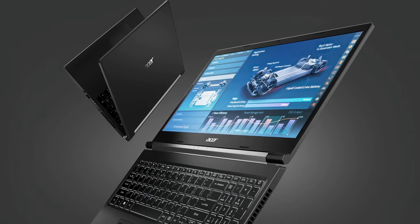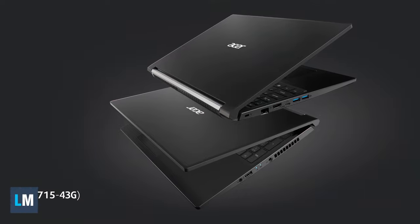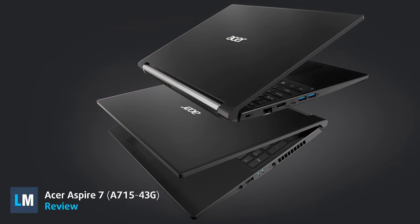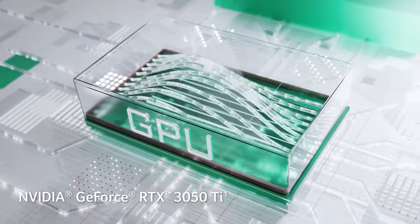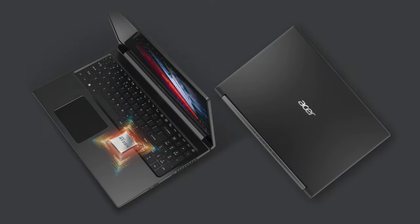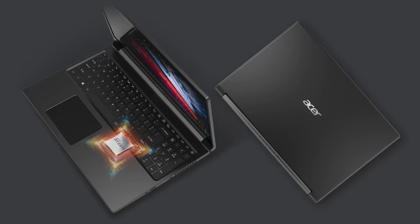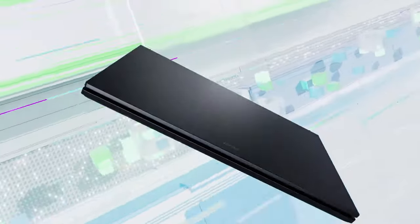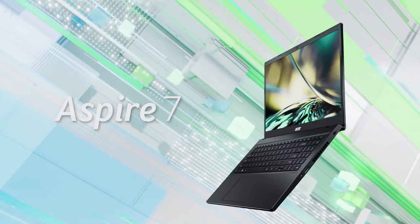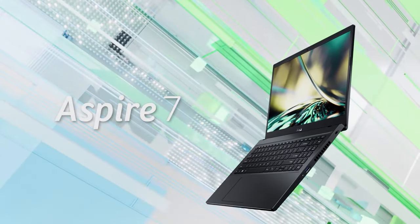While most office laptops stick with integrated graphics, the Acer Aspire 7 isn't like most office laptops, offering you up to an RTX 3050 Ti. Other than that, the Aspire 7 feels like any other office device, with a very efficient Zen 3U series chip, which won't be a bottleneck for the GPU, while offering much higher efficiency, which is always important.